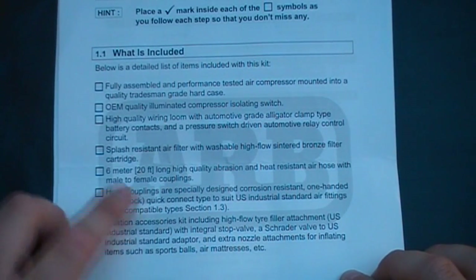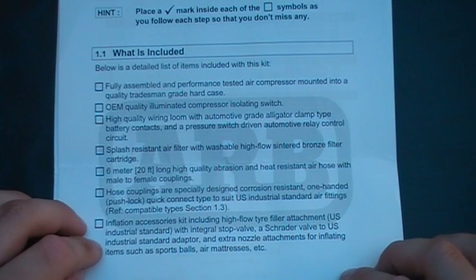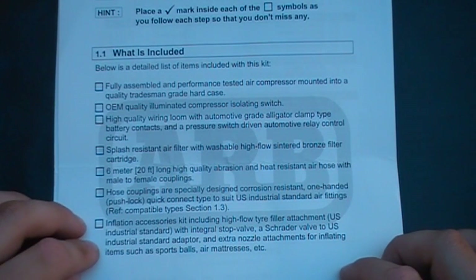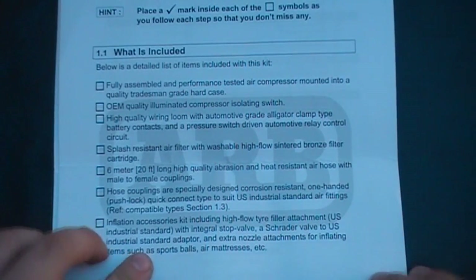Inflation accessories kit, including high flow tyre pressure attachment to US industrial standard with integral stop valve, and a Schrader valve to US industrial standard adapter. And extra nozzle attachments for inflating items such as balls and air mattresses.